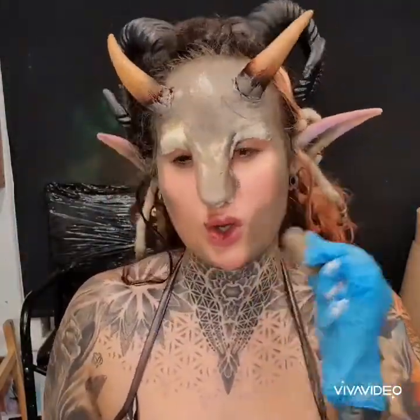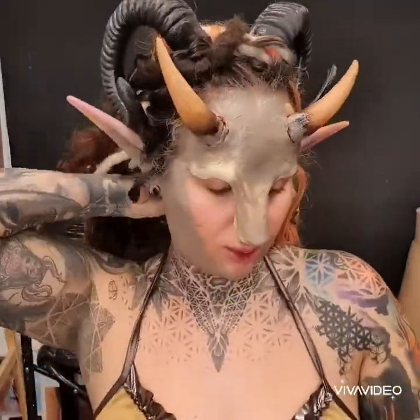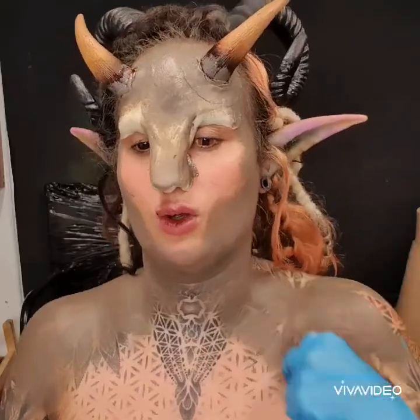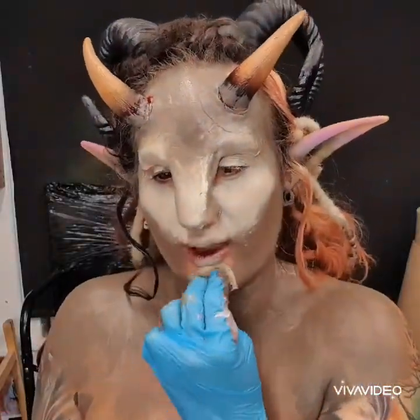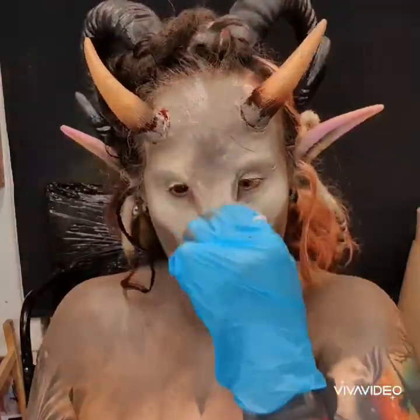Leaving it in some areas to kind of contour with lighter shades. I didn't pay much attention to the edges this time — I'm sorry — because it was quite late. I just took it straight off, saving product and saving my skin.